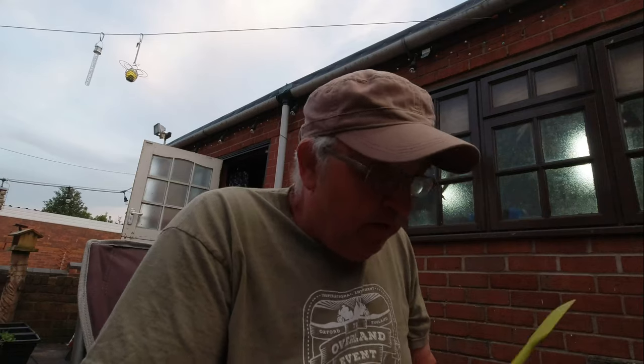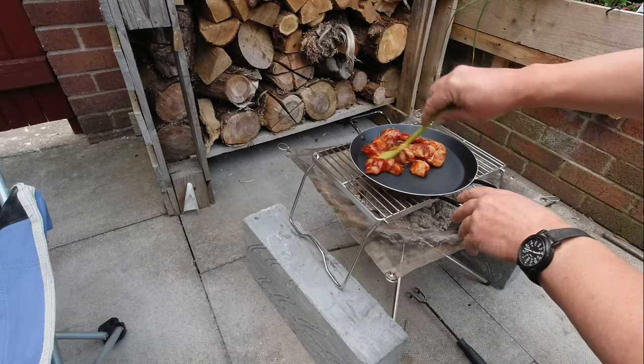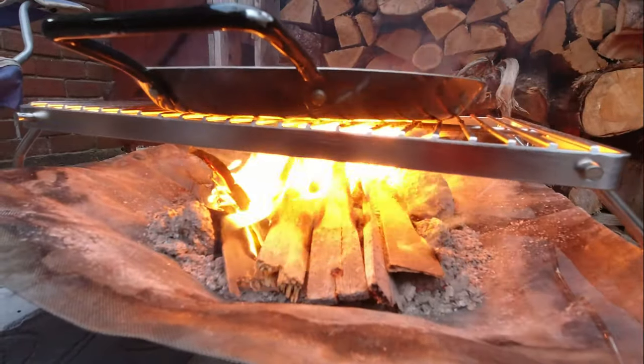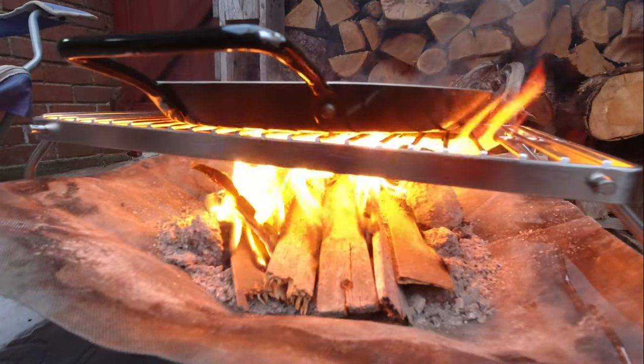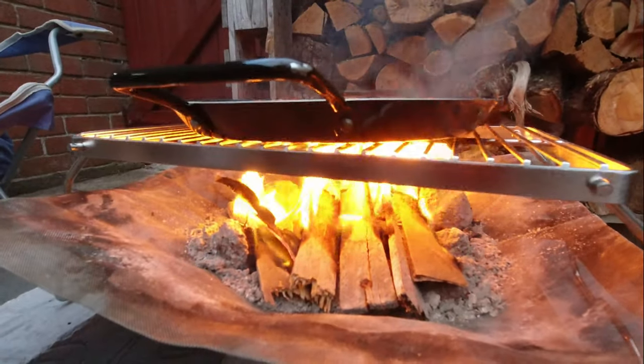I've got some marinated chicken left over, so I'm going to fry it in a pan. I've ended up putting some timbers on it because the embers were getting a little bit cool. So I'll start cooking this up. As you can see, it's now cooking with some wood.